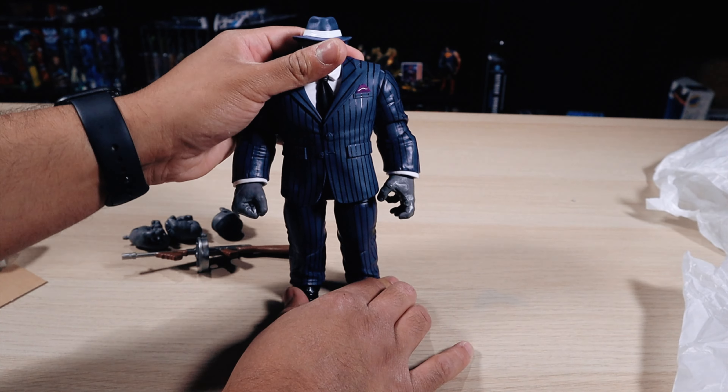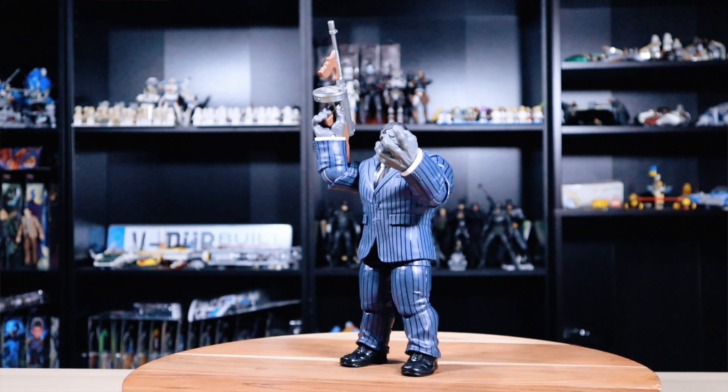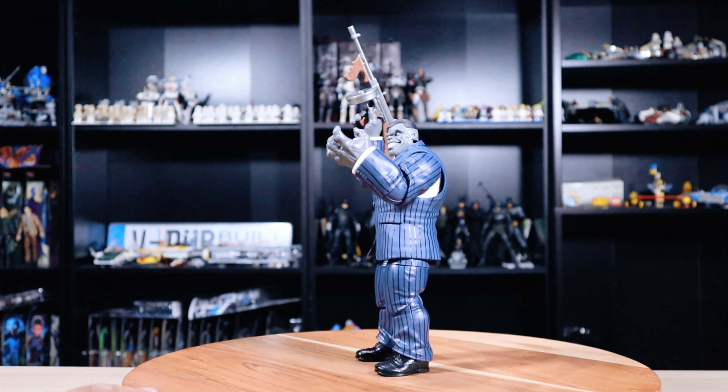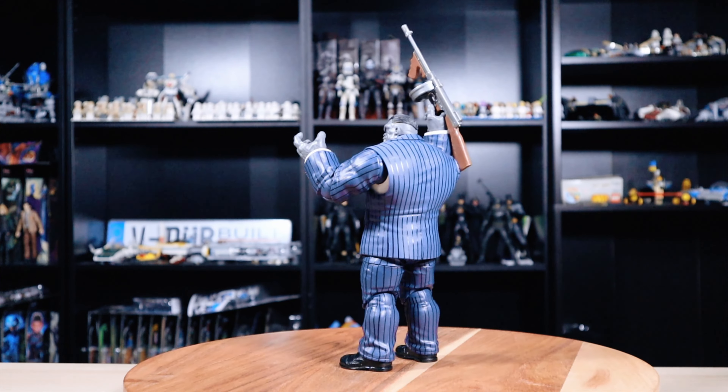When it comes to the overall figure — the articulation, the box, accessories, and the actual image of the character — I think I'll give this figure an 8 out of 10. Definitely a great pickup; I love this figure.